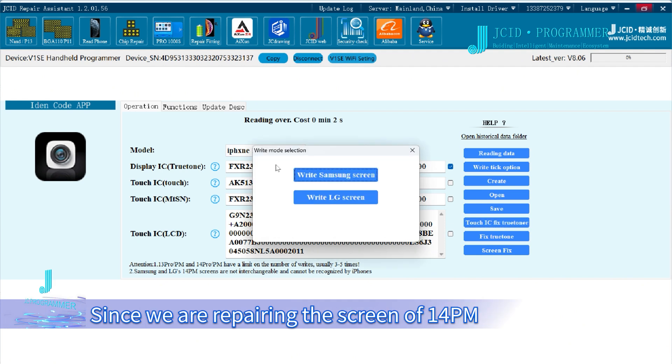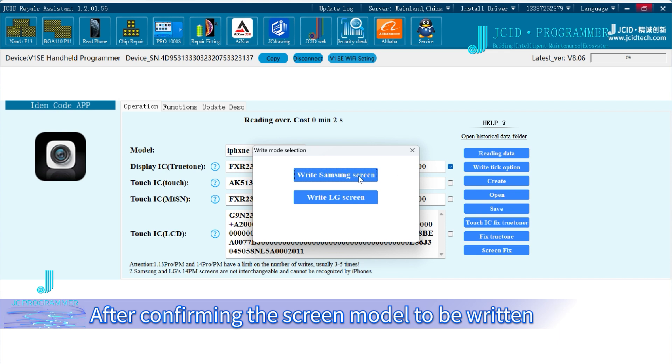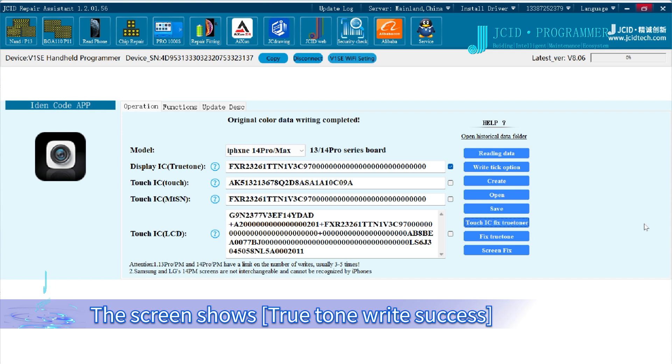Since we are repairing the screen of a 14 Pro Max, the screen model should be selected. After confirming the screen model to be written, click Write. The screen shows True Tone Write Success.